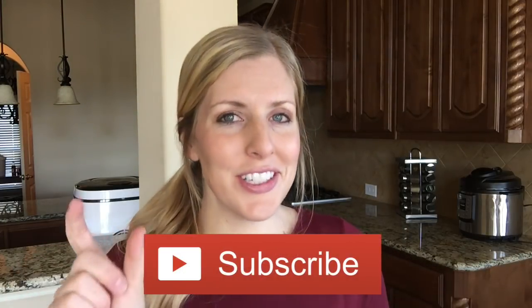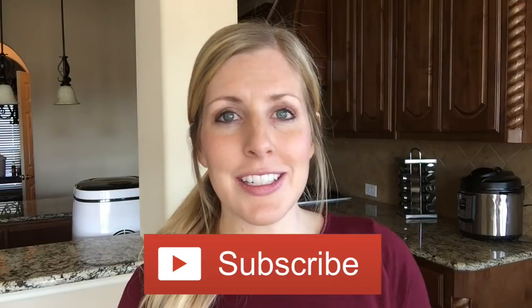Now if you haven't done it yet, be sure to subscribe to our channel and push that little bell to get our notifications, especially if you're trying to eat healthier. Stop by on Mondays — I'm going to be meal prepping all kinds of stuff, so you won't want to miss it. Let's go make these teriyaki chicken bowls so you can eat healthy through the week.